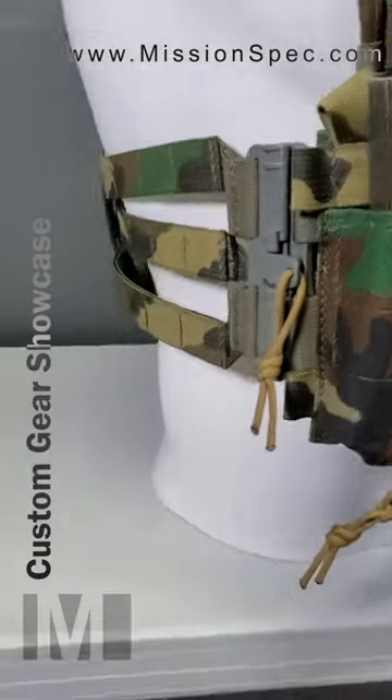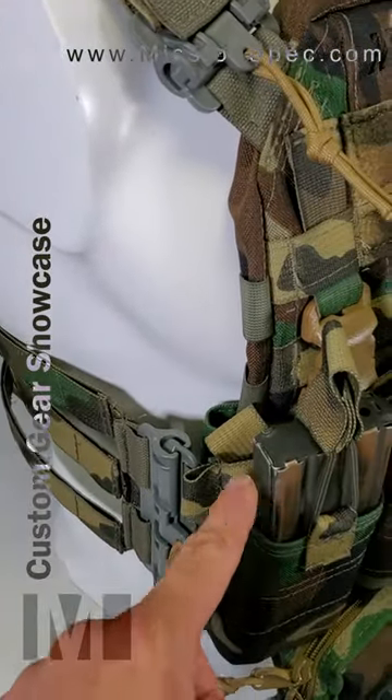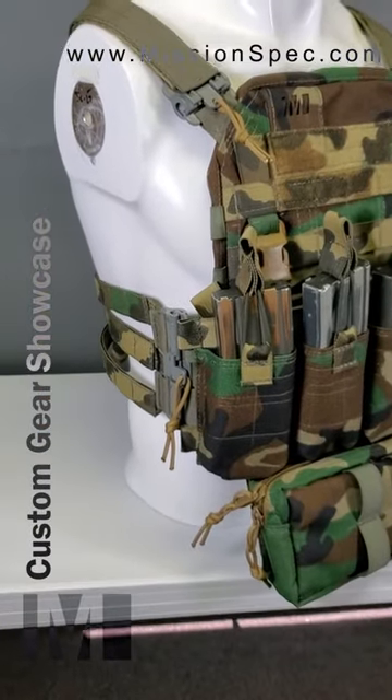The tubes, of course, come from First Spear. And if you'll notice, this set of tubes is attached to the chest rig and the cummerbund. But then if you look inside here, there is another set of male tubes that could attach straight to the plate carrier if you weren't running the chest rig itself.